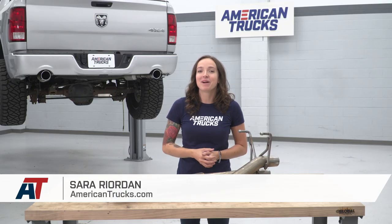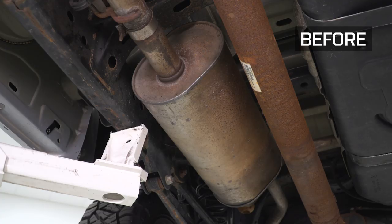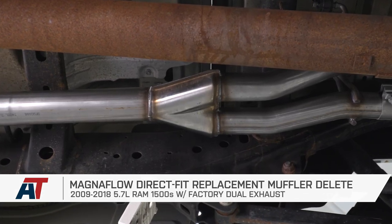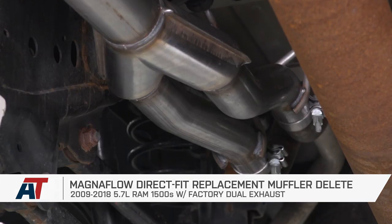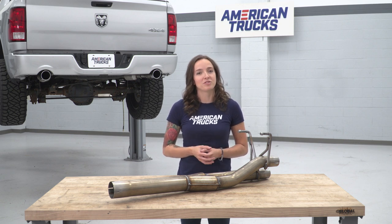Hey guys, it's Sarah with americantrucks.com, and today we have a review and install of the Magnaflow Direct Fit Replacement Muffler Delete for your 09 through 18 5.7-liter RAM 1500s with a factory dual exhaust. This delete is crafted from 3-inch tubular stainless steel and replaces the restrictive factory muffler while retaining your tailpipes as well as your tips. This straight-through design would deliver that aggressive aftermarket sound you're looking for without replacing your entire exhaust system.